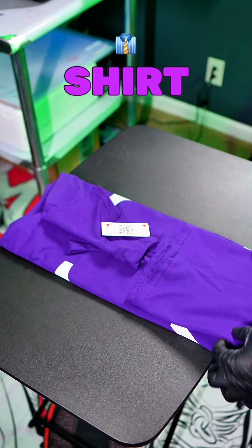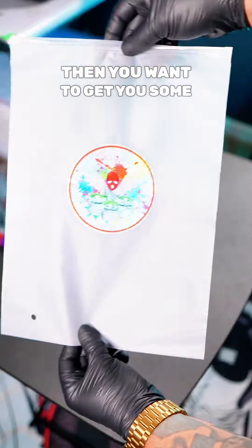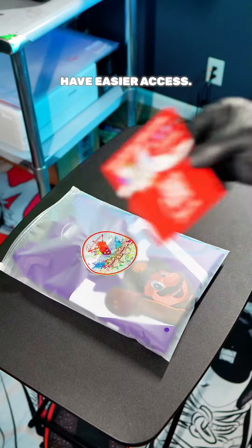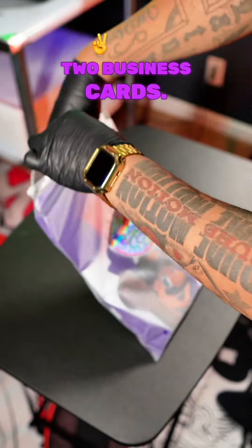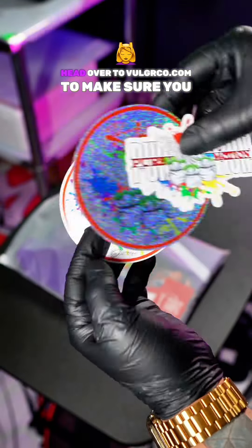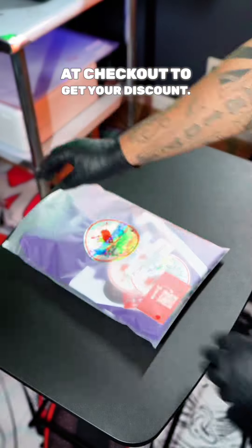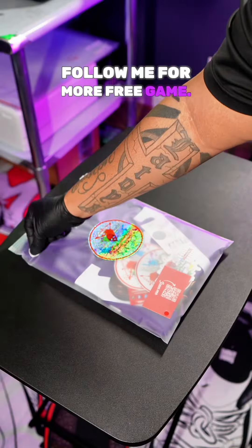Now you just went from selling a shirt to selling a brand. Once you get that all folded up, get you some 13 by 19 frosted poly bags. Use Ziplocs so your customers have easier access. Make sure you throw in at least two business cards. Head over to Vogelco.com and use my code PierMotion15 at checkout to get your discount. Hit it with your sizing sticker and follow me for more free game. Take care.